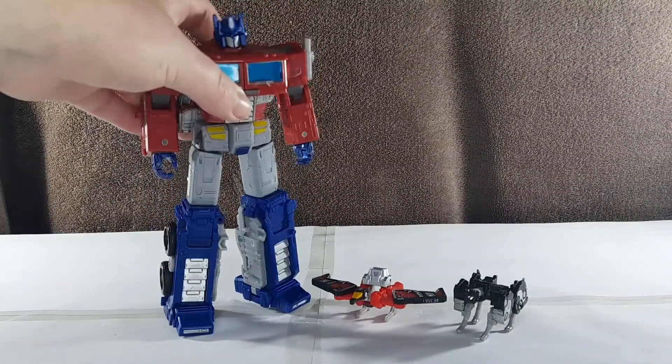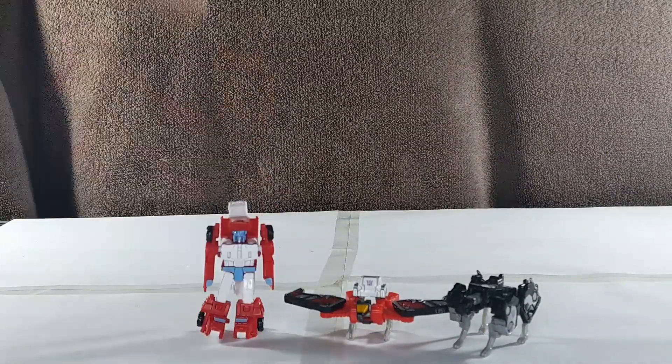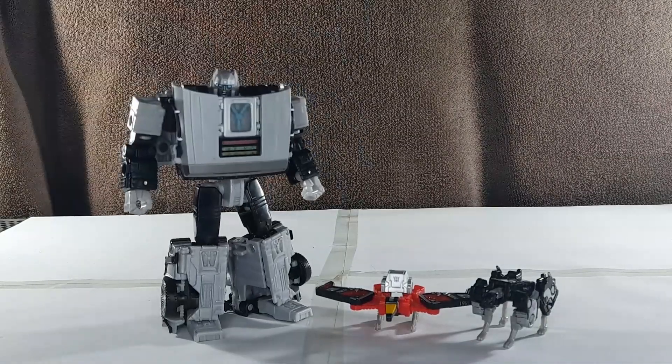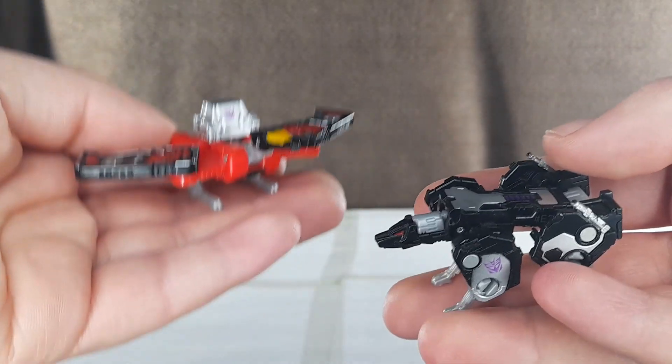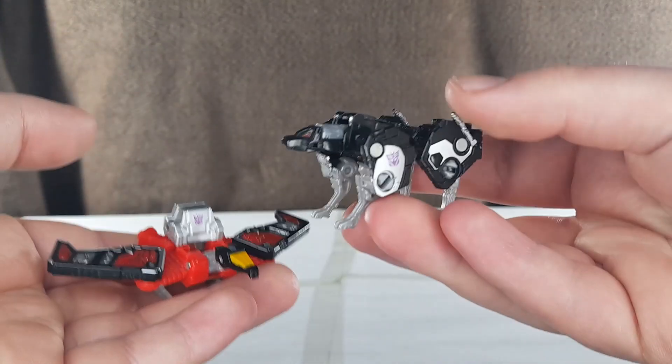For comparison, here's Earthrise Optimus Prime, Covert Agent Ravage, G1 Ravage, other Micro Masters — Fire and Holly — a Battlemaster, Earthrise Run, my last Transformers video, Collaborative Gigawatt, and Earthrise Optimus Prime. Overall, we have a nice Robo Condor and a Robo Black Jaguar who's on the brink of being nice.